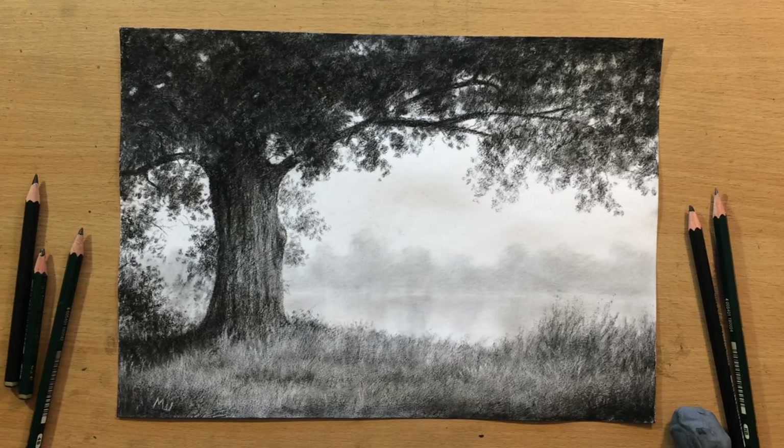Hello and welcome to my channel. This is going to be another drawing in graphite on clear gesso. I'm going to work on that rough surface one more time, but this time it's going to be a landscape.